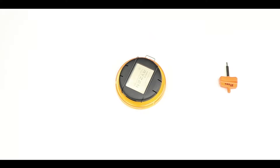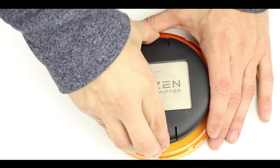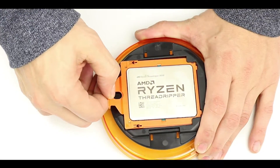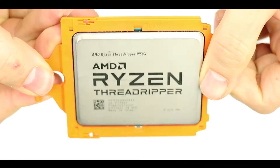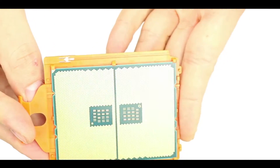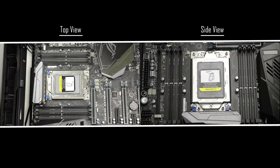The unboxing process is not as straightforward as it seems — there are several steps to it. Interestingly, the processor itself is housed in an orange colored bracket because it is a much larger processor than we may be accustomed to, and there are more risks of damaging it. Its installation is very delicate, so the screen has been divided into a top view and a side view to make the task easier.